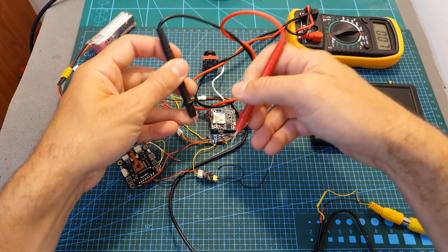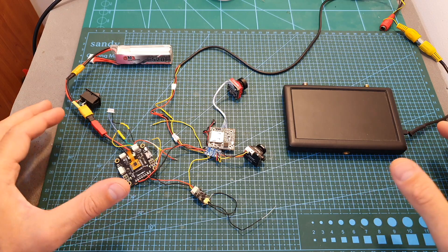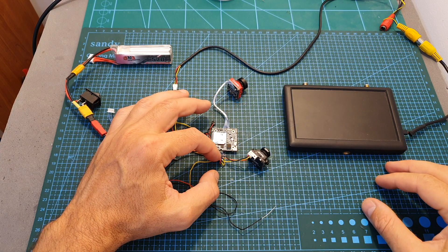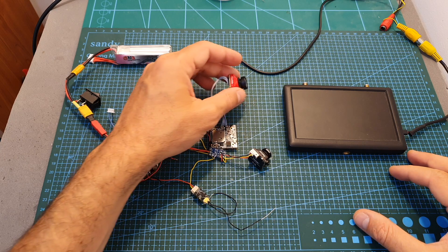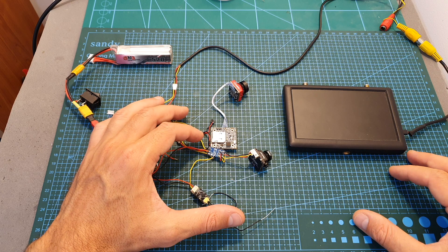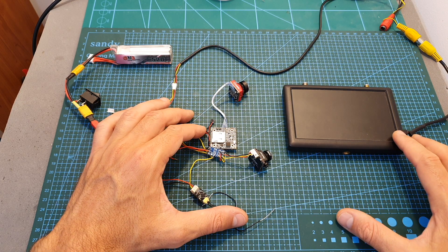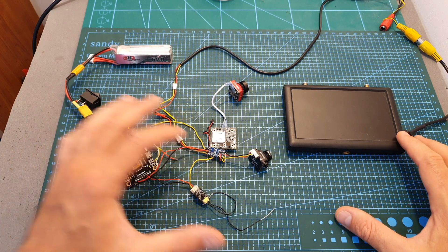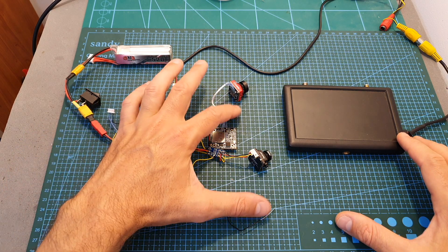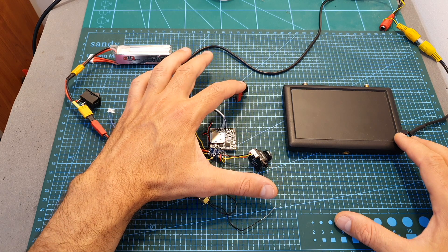To test the system, I connected the Runcam Microswift 3 FPV camera to video input number one, which is the default option. The Caddx Turtle V2 is connected to video input number two, and the video out is directly connected to an FPV screen. You should note that if you'd like to overlay the OSD on your video feed, you will need to connect the video out to the video in on your flight controller.